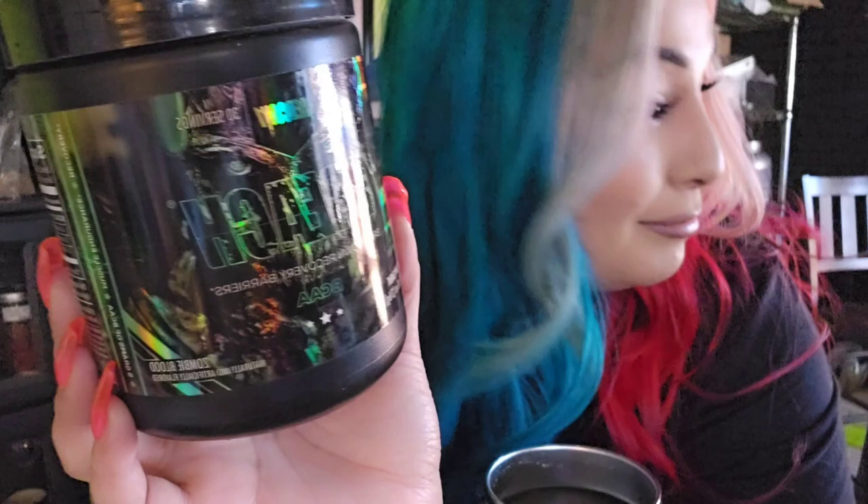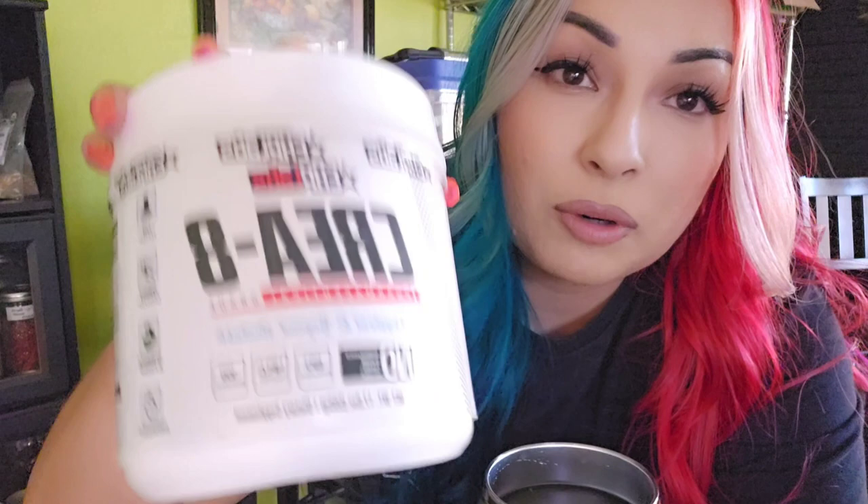We're going to make my pre-workout drink. I have my shaker cup with just water in it. I'm adding some L-citrulline for the pumps and then some BCAAs — branched chain amino acids for recovery — and then also some creatine. I'm doing a scoop of each, putting it in, shaking it up, and that's what I'll be sipping on.